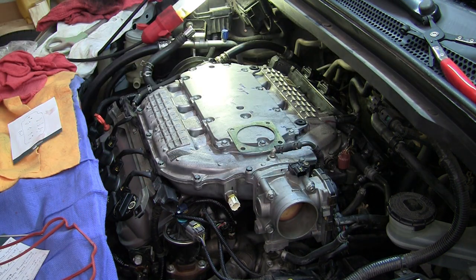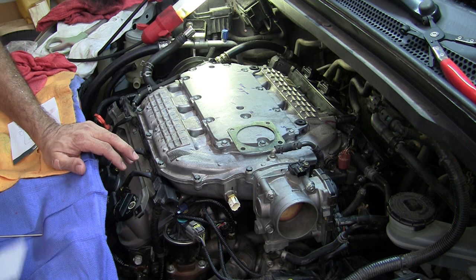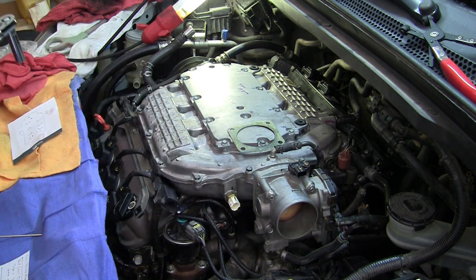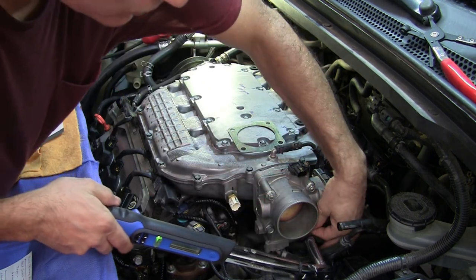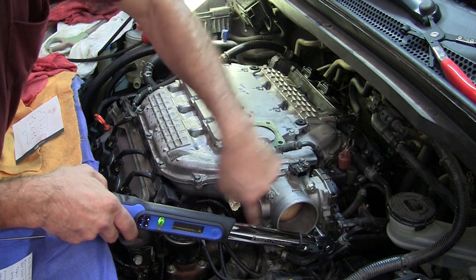I'm going to tighten it. These are — let's see — this is the throttle body, torque is 22, so I'll do 11 and then 22. I believe they're 12 millimeters. So let's go to 11, and you want to go across — if you start here, go across, then here, there, or here over here.